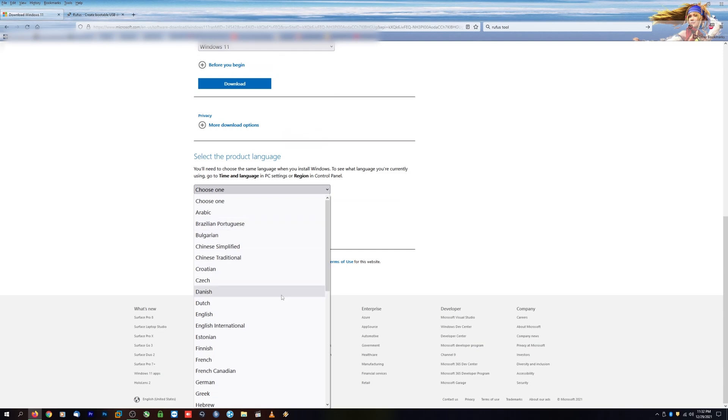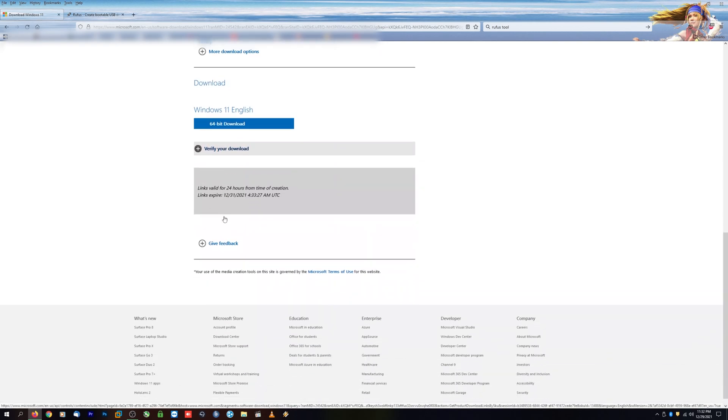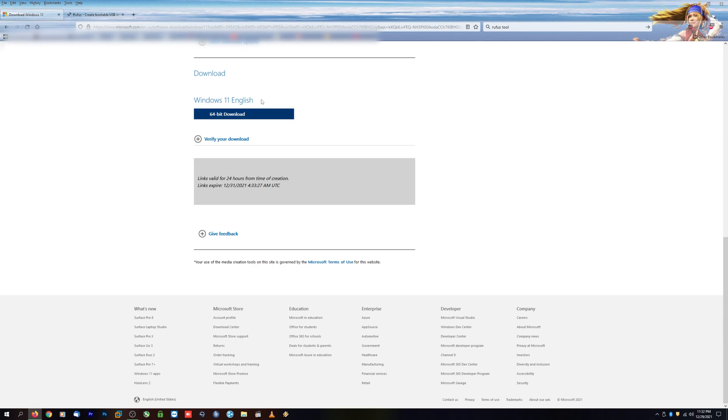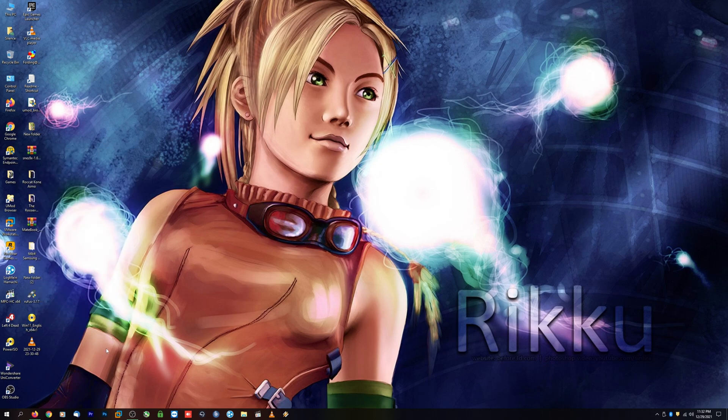It'll immediately ask you to choose a language. Go ahead and select English, or any other language you prefer, and then click Confirm. You'll immediately see your download link created. I've already downloaded this image file — it's just a little over five gigabytes.